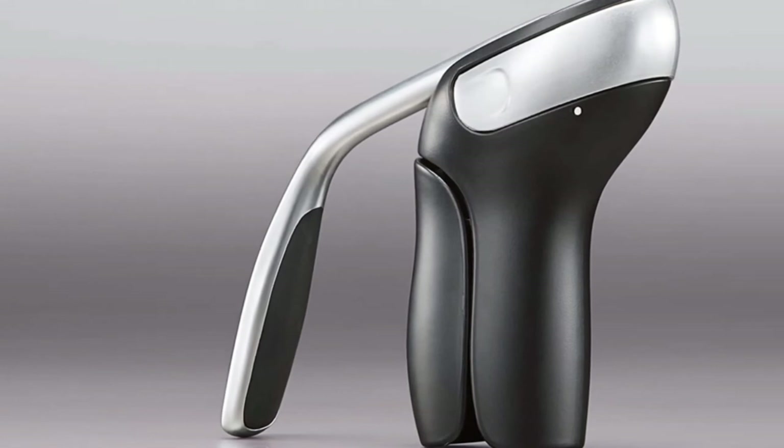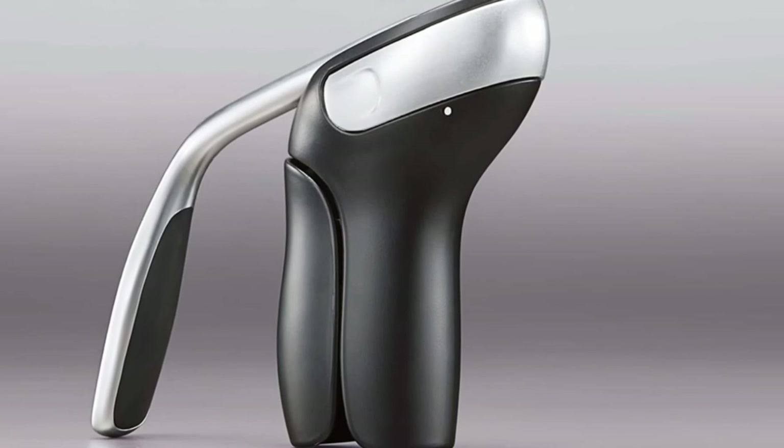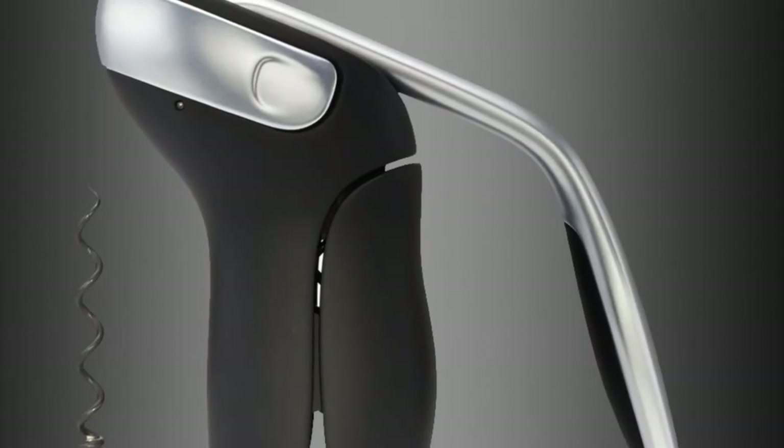For those looking for a truly effortless tool or an elegant gift, the Domenade's Kit is a slimmed-down version of this opener style that still offers an oversized lever, all for less money.